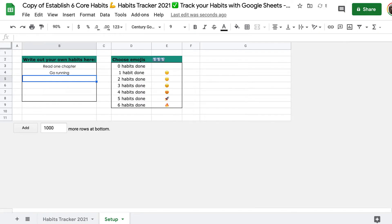Maybe it's read one chapter. Maybe it's go running. Cook something healthy, drink water, journal, and write an article.